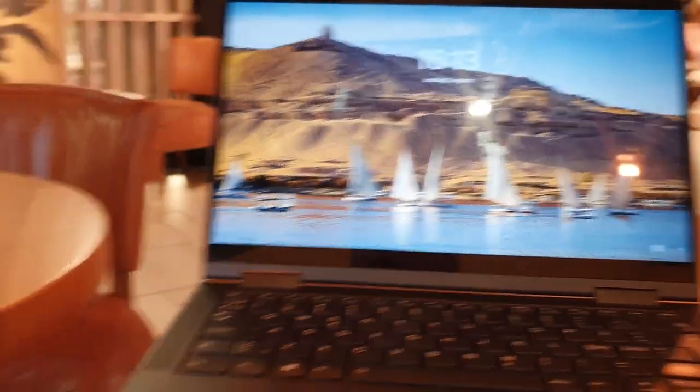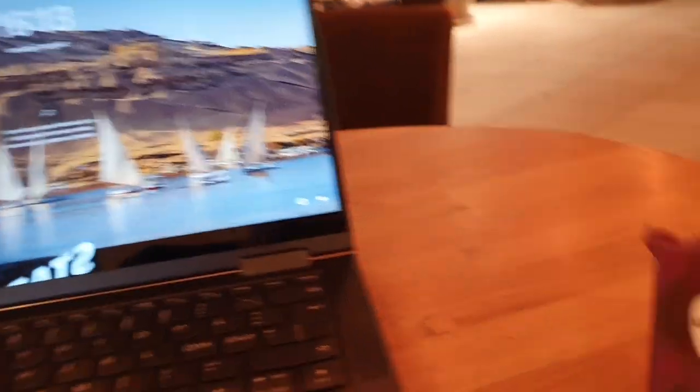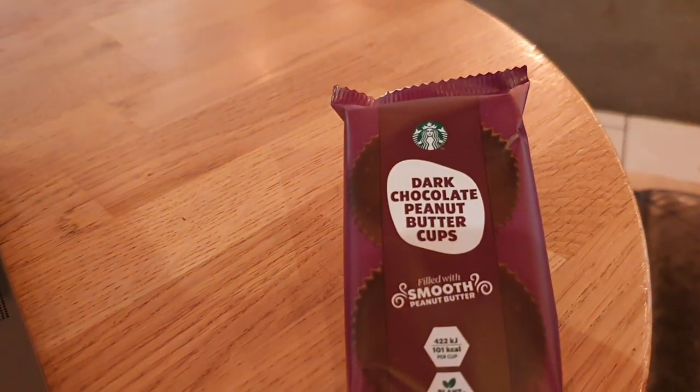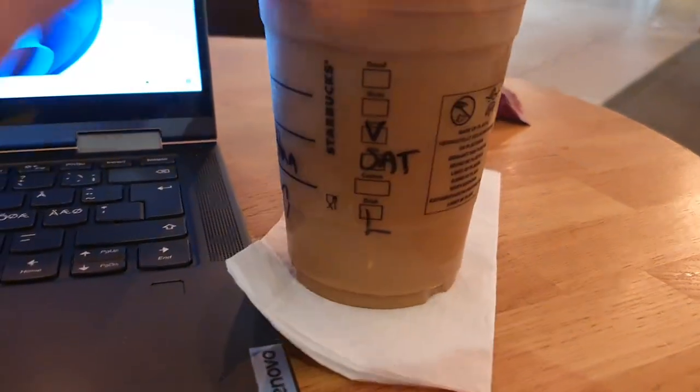I am all alone in the office and it is so warm here — I'm melting. We are ready to look at some trips. I got dark peanut butter cups and banana spread for dinner.